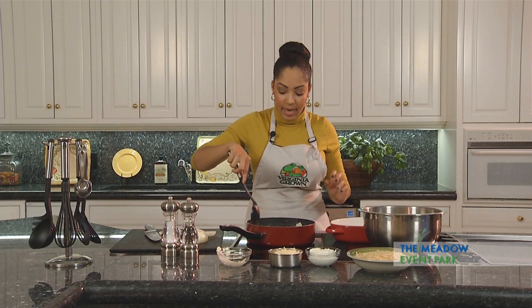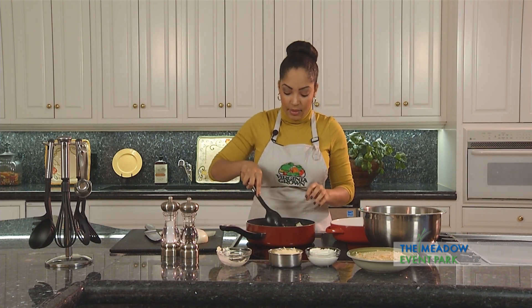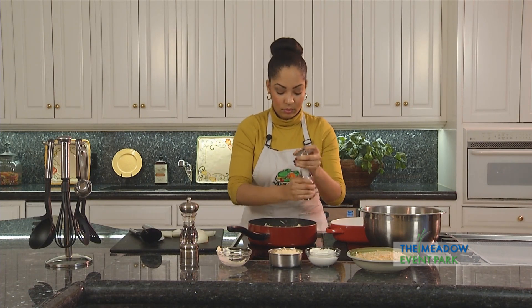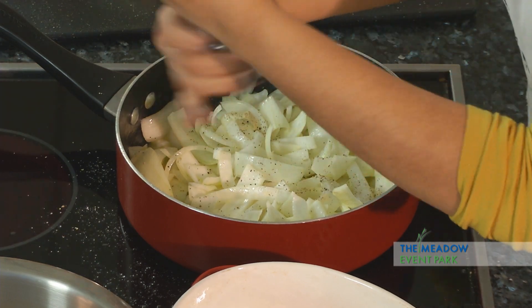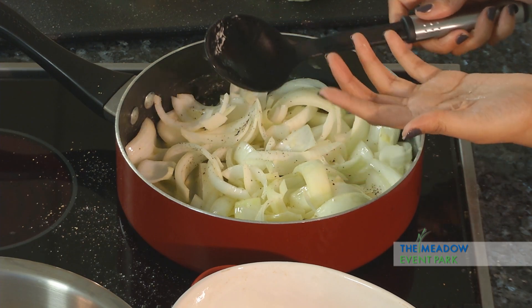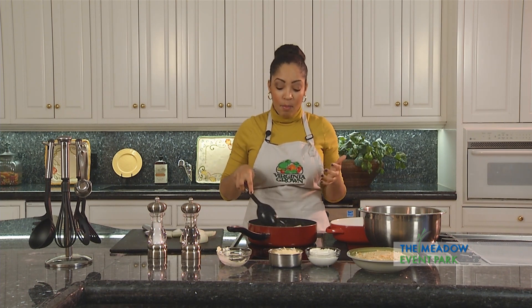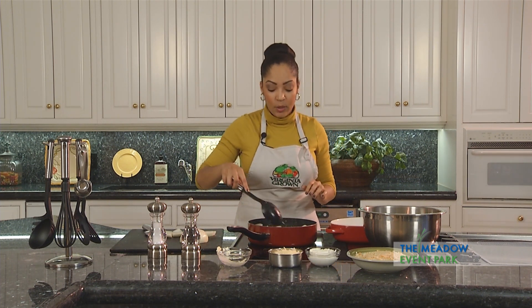This is also the perfect time to add in your seasonings. I'm going to be using salt and pepper, and you can do that to taste. We're going to want to let this simmer for about 10 minutes. You don't want to skimp on the cooking time because that's really what produces the flavor of this dish. For this dish, to get the most out of your onions, we want to make sure we're slow cooking it for about 10 minutes on low heat.